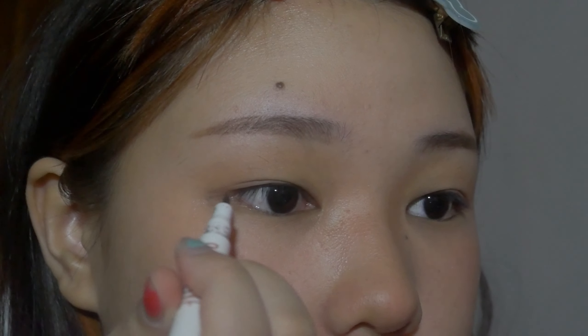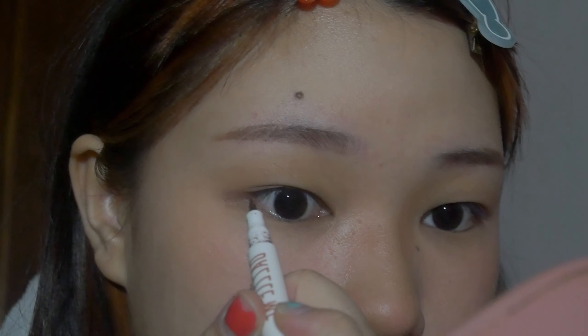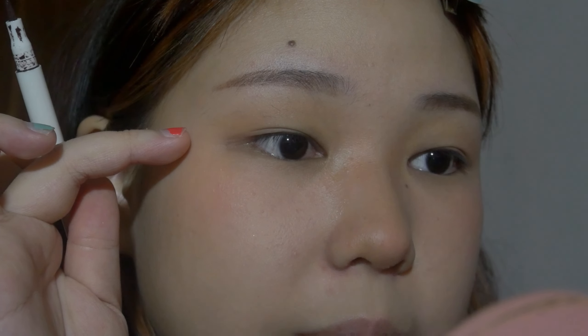We're gonna do eyeliner now using this Dazzle Me brown eyeliner. I used to use black eyeliner a lot but I realized brown looks much more natural. I tend to draw it in a downward direction — if it goes up it looks a bit weird for my eye shape. Downwards kind of extends my eye shape more, and I just follow the natural line I already have.